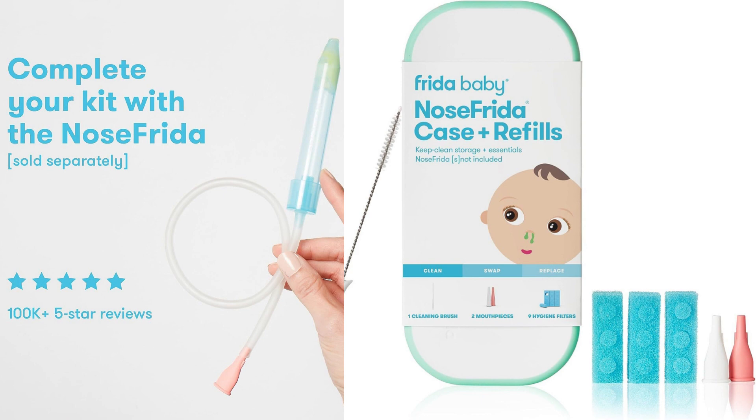First of all, the Nose Frida itself is a highly regarded nasal aspirator recommended by doctors for clearing a baby's stuffy nose. It's a gentle and effective tool for removing mucus from a baby's nasal passages, providing relief and helping them breathe more comfortably. The Frida Baby Nose Frida Case Plus Refills complements the Nose Frida by offering a convenient and hygienic way to clean and store the aspirator.